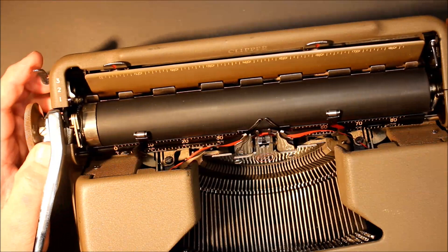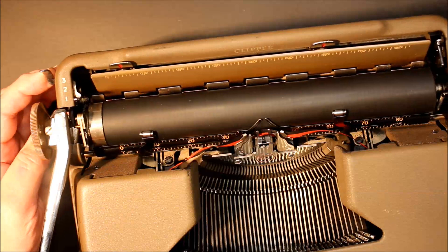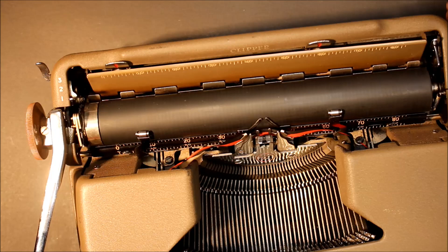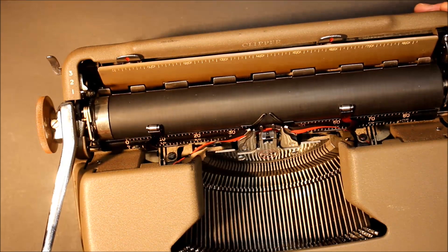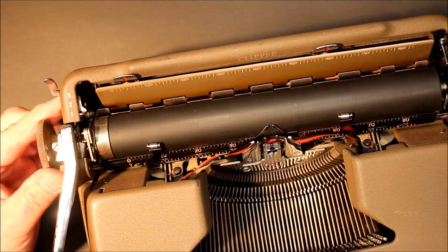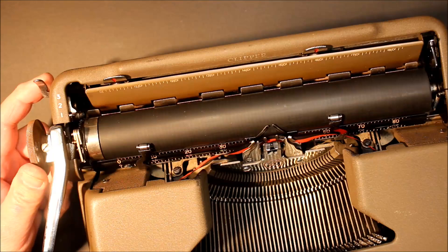I always liked where Smith Corona put the carriage release levers. When you get into the 60s and 70s they used plastic levers — the same mechanism but larger and maybe easier to grip. But you know what happens to plastic over the years: those typewriters aren't as old as this one, but the plastic gets so brittle it breaks at the base. I have many with broken plastic levers, so I love the five series because they have metal levers.